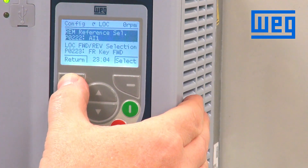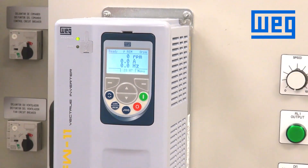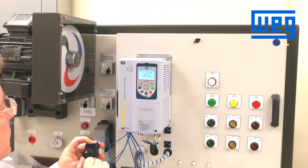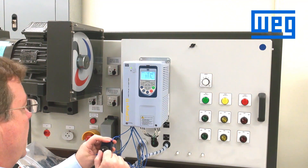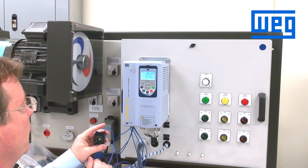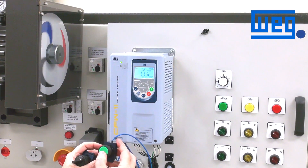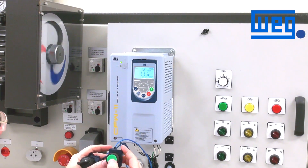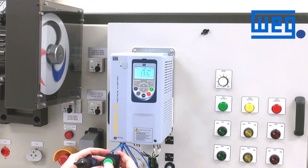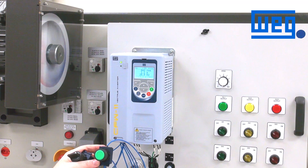We return back to the main screen. Now we should be able to close our maintained start signal, connected to digital input 1, and the drive will start running. We run to our minimum speed, which is preset at 90 RPMs. If we close our increase EP, terminated on digital input 2, the VFD should start ramping up. Once we see what speed we need to run, we release the switch and the unit will run at the speed we have set.